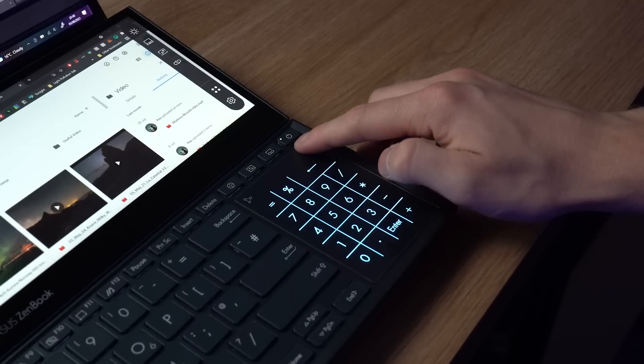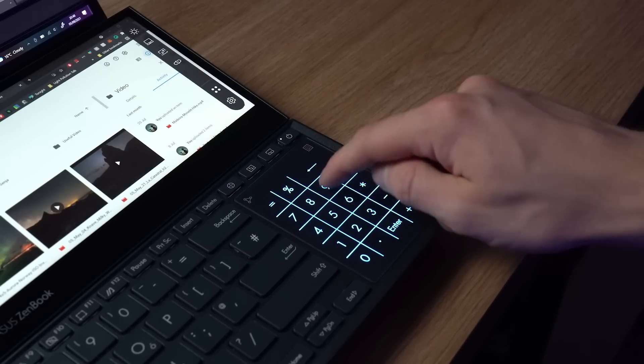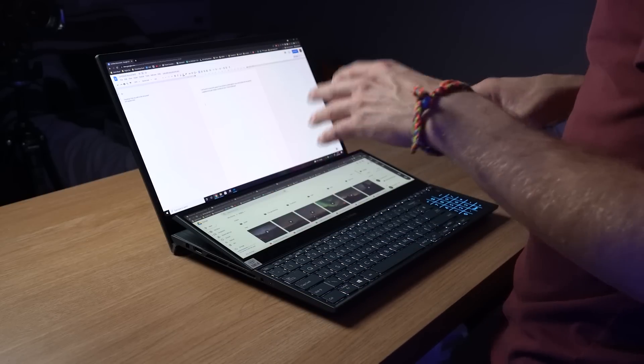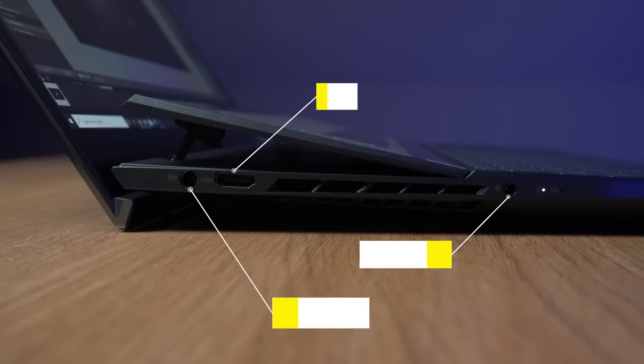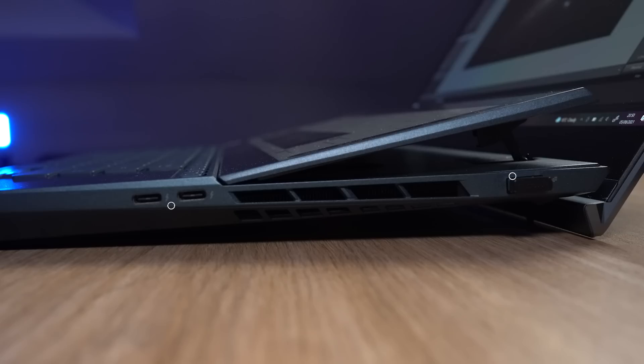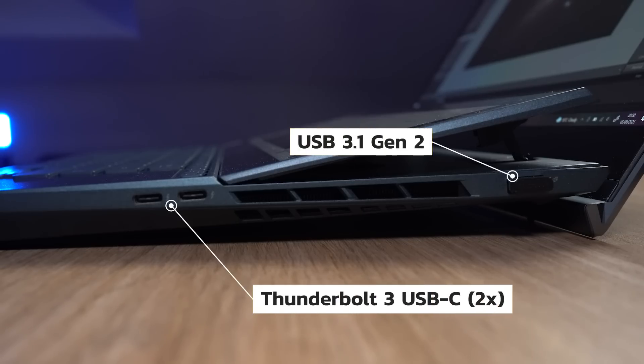Another little feature I thought was quite neat is the touchpad on the right-hand side, which doubles up as a numpad to type in numbers — again, just making the most efficient use of the space on the bottom half of a laptop. As for connectivity, on the left-hand side there is the DC charging port, a full-sized HDMI, and an audio output 3.5mm. On the other side, you have a classic USB 3.0 and two Thunderbolt USB-C ports. I would have liked to have seen an SD card slot as a photographer, but that's not the end of the world.